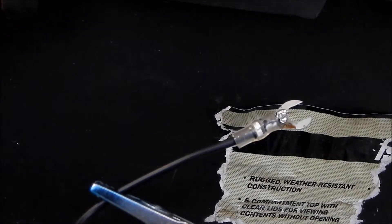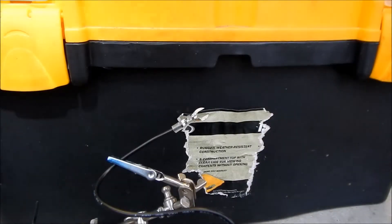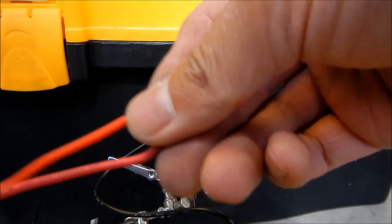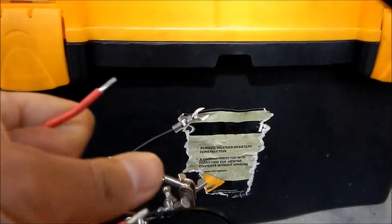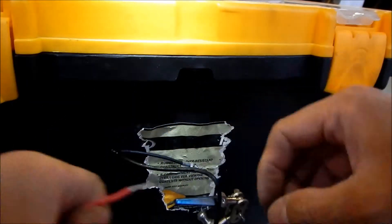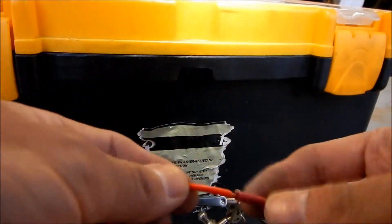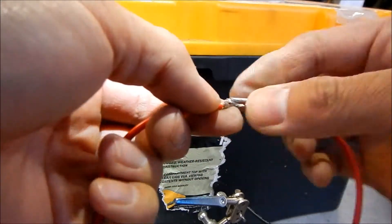Now all we've got to do is connect the rest of the stuff. What I've got to do next is I'm not done with the soldering yet — I've got to connect this primary wire to here. I have to make this longer, it's not long enough. I'm gonna go strip this. It's actually the right size wire. It's not long enough though.